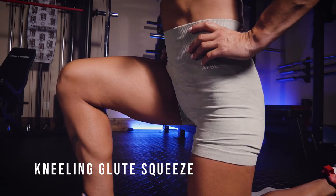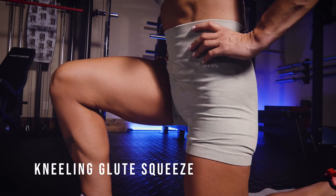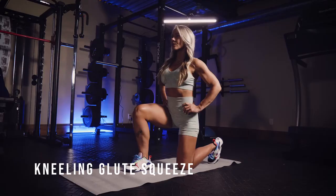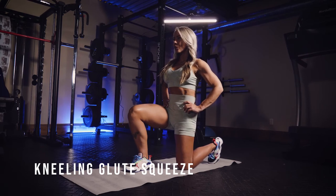You're going to let your pelvis rock back to stretch out the glutes, then keep your abs pulled in. When you start to squeeze, you're going to tuck your pelvis under, keep your abs drawn in, and really focus on squeezing your glutes — specifically on the side of the knee that is down.